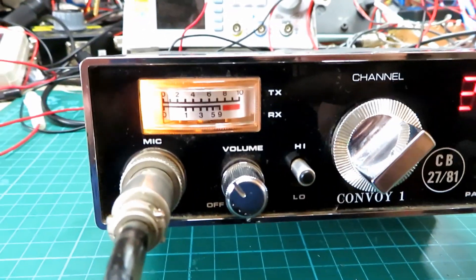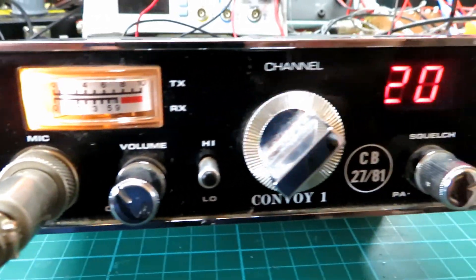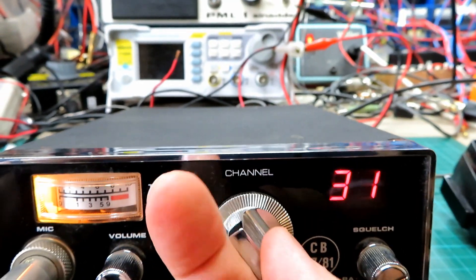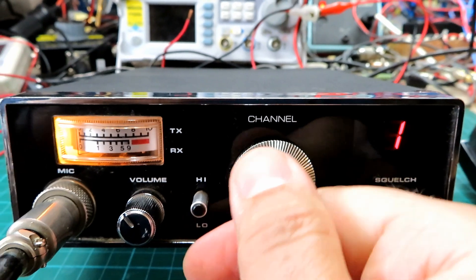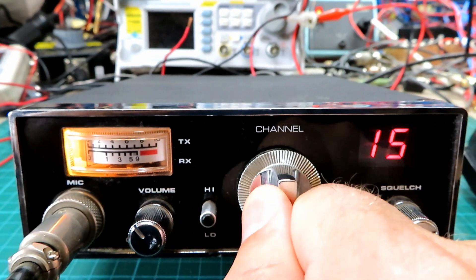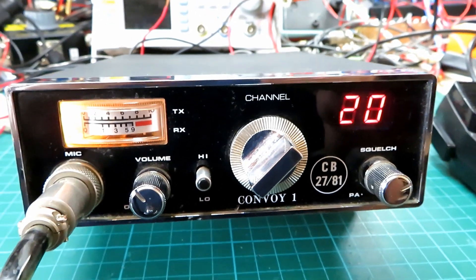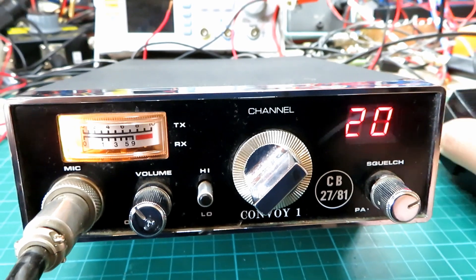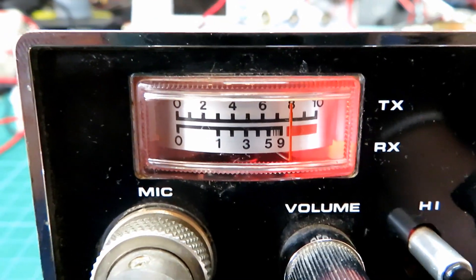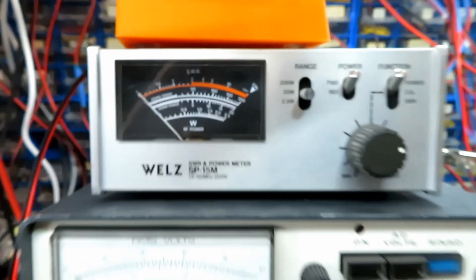Turning it on — we've got the meter lamp working, which looks like a proper bulb rather than an LED, and it looks like we've got all the segments on the channel display, which is really nice to see. Keying up, you'll see the meter light changes to red on TX, which I do like — that's rather nice. Let's have a look at what we're getting transmit power-wise.